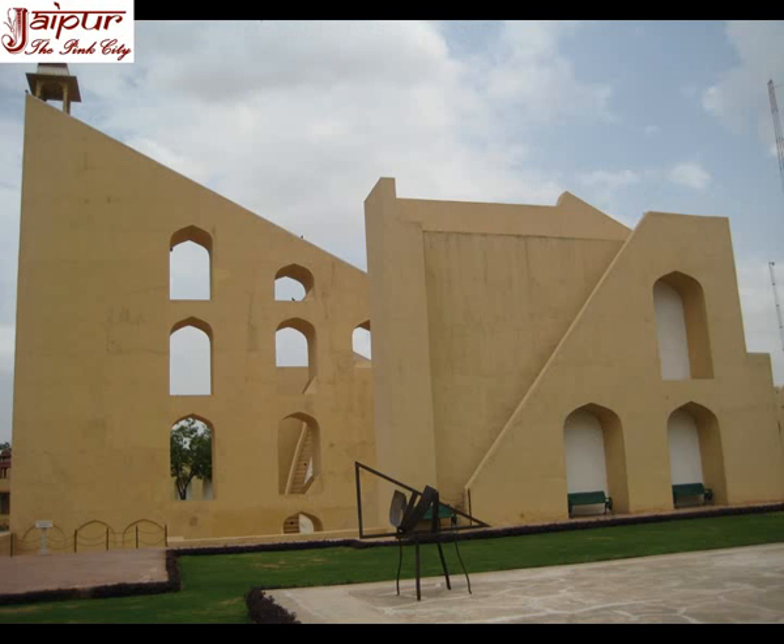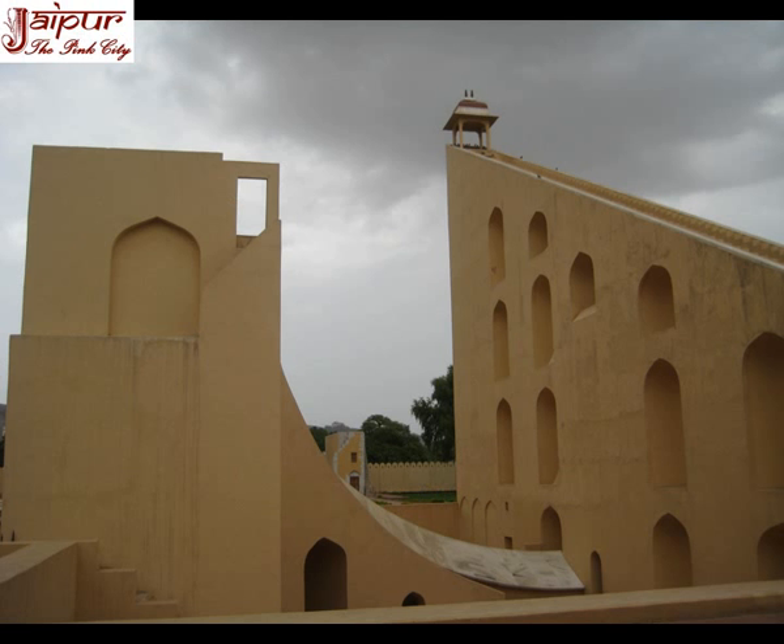There are huge quadrants of 15 meters radius, calibrated in hours, minutes and seconds. The precision is 2 seconds. This giant instrument helps to calculate local time, meridian pass time, zenith distance, declination and altitude of the heavenly bodies by the shadow of the gnomon.